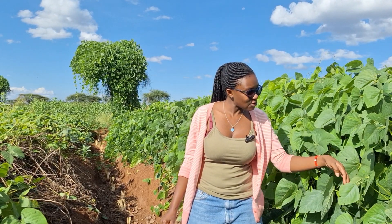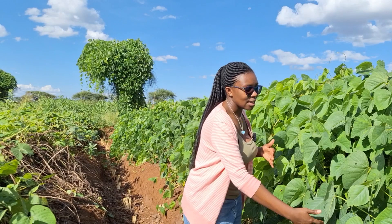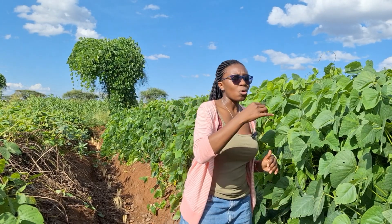Mukuna is used as a live mulch and a green manure. Talking about live mulch — it just means that instead of cutting its leaves and exporting them to another spot to cover the soil, we are using it as it grows. This way you can integrate it into cropping systems like intercropping, for instance with maize, so that it covers the soil.